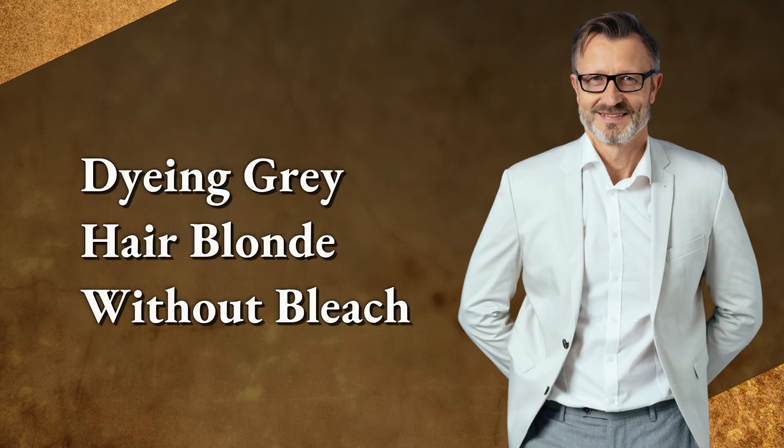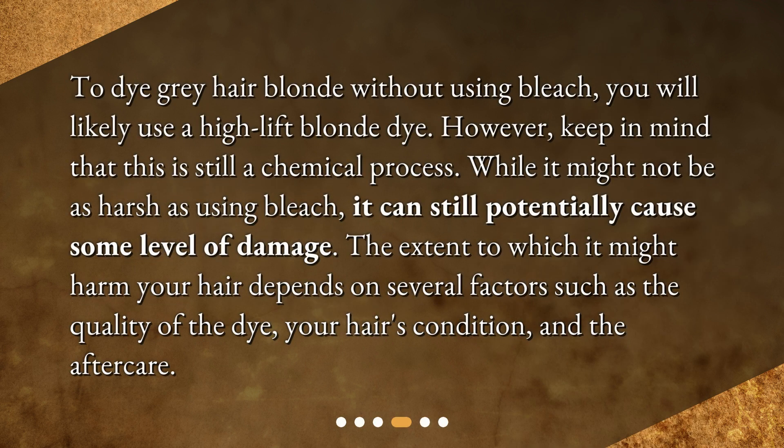To dye gray hair blonde without using bleach, you will likely use a high lift blonde dye. However, keep in mind that this is still a chemical process. While it might not be as harsh as using bleach, it can still potentially cause some level of damage.